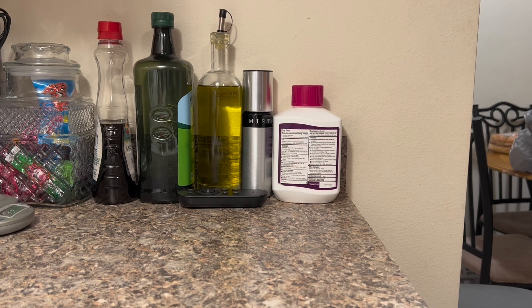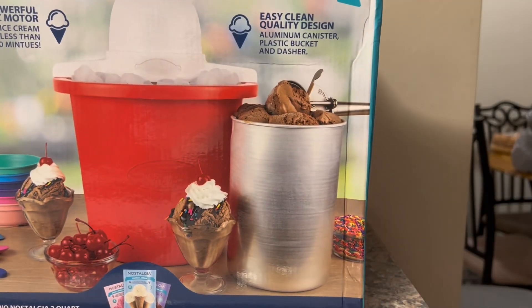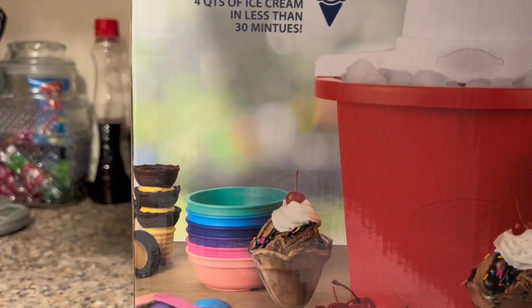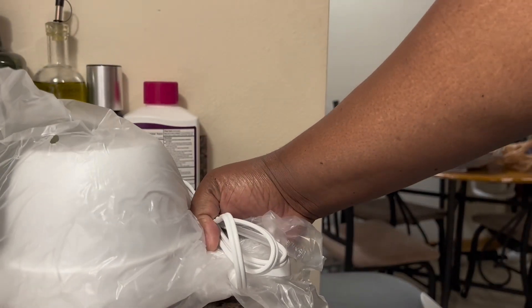The canister I've already had in the freezer. I decided I was going to make this ice cream on Friday, so I washed everything Wednesday. The canister you see there on the box — I already have that in the freezer. That is the motor that comes with the ice cream machine, and that's what makes the magic.